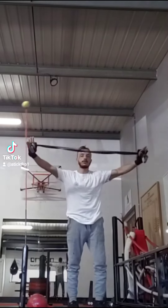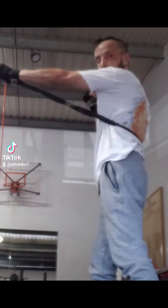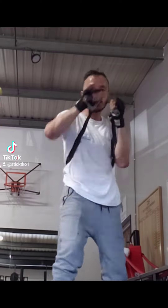Hello everyone. Improving my shots, all moving, combining my strikes and footwork with my resistance band. Jabs, crosses, hooks, uppercuts and overhand.